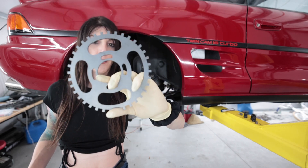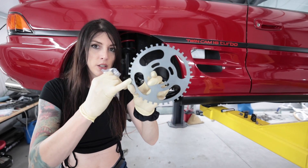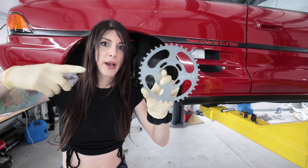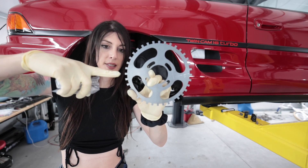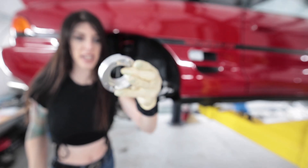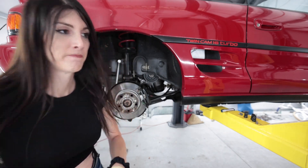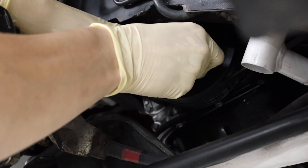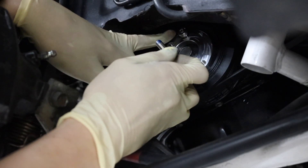This is the crank trigger — it goes on the crank pulley. And these little teeth spin and then the Hall Effect sensor sits and reads them. This is nice — it looks like a beer koozie for a robot dad. I'm putting Loctite on these bolts anyway just because they're going to be spinning on the crank pulley, and that just makes sense in my mind.